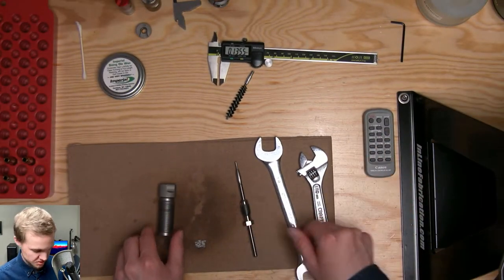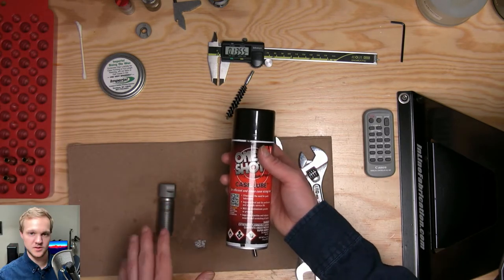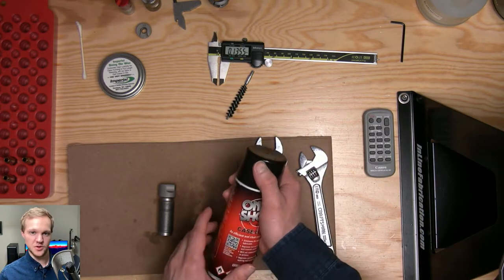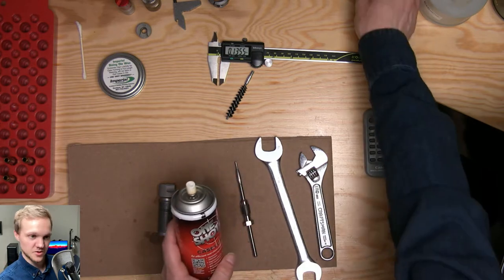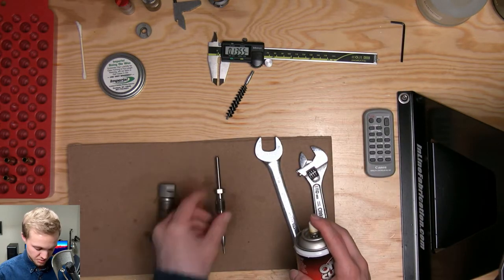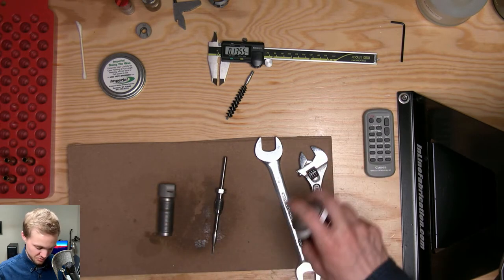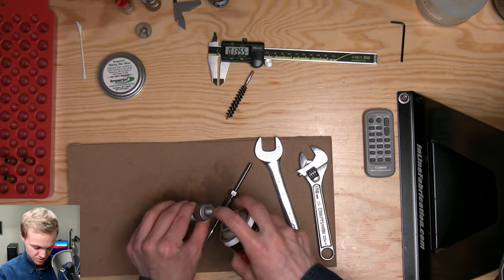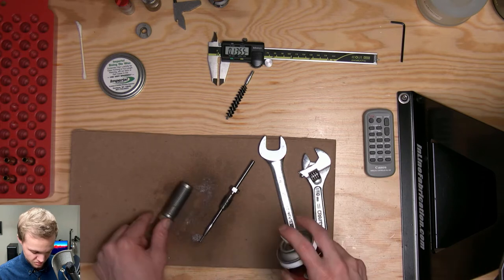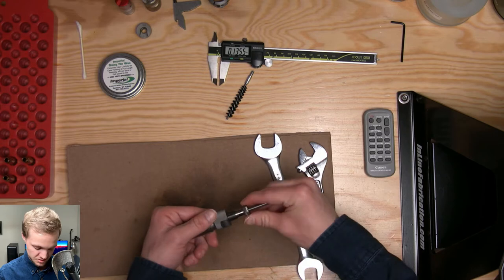After cleaning, I like to take One Shot case lube and pre-lubricate and protect the die from rust a little bit. You can also use something like Barricade or anything that prevents rust, because some dies — especially with oily fingers — will get rust on them. Just spray a little bit on the outside and inside, then screw your spindle back into the die.